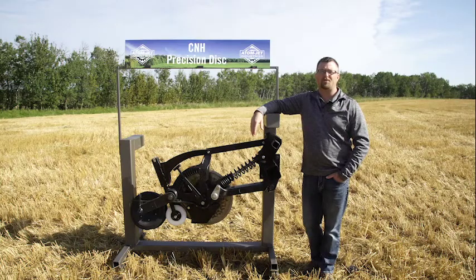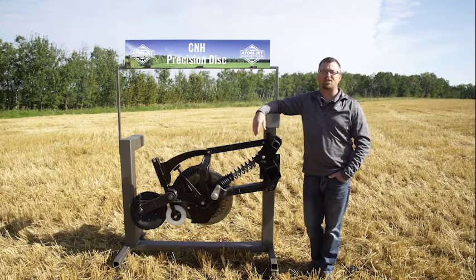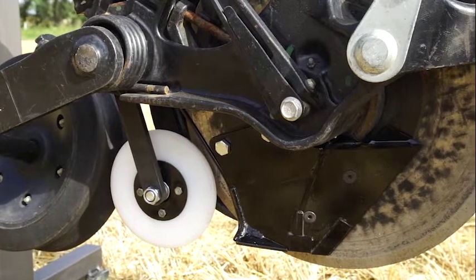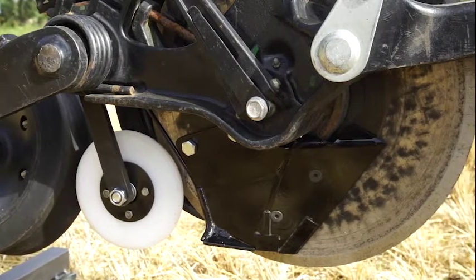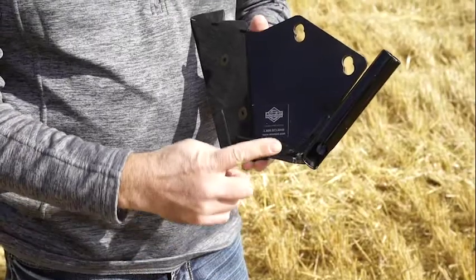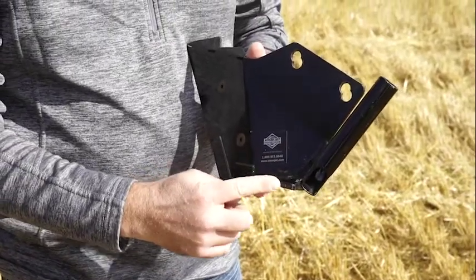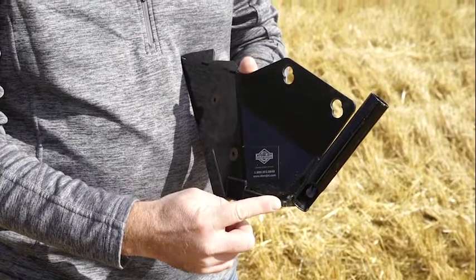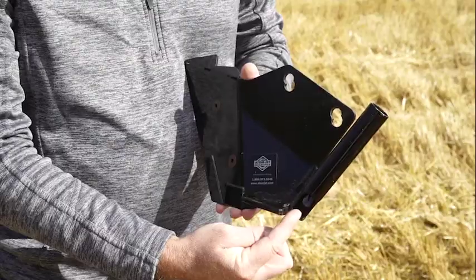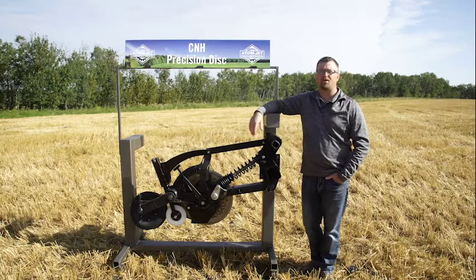The dual shoot sideband granular scraper for the CNH single shoot precision disc drill is exactly what it says — a scraper that bolts in the factory location, allowing two granular products to be delivered at the same time in separate bands of seed and fertilizer. Like the sideband liquid, we have a wing at the back bottom edge of the scraper to cut a shelf for product to be delivered onto. Product is delivered through a large tube to allow for high rates and large seeds to be metered through without plugging.